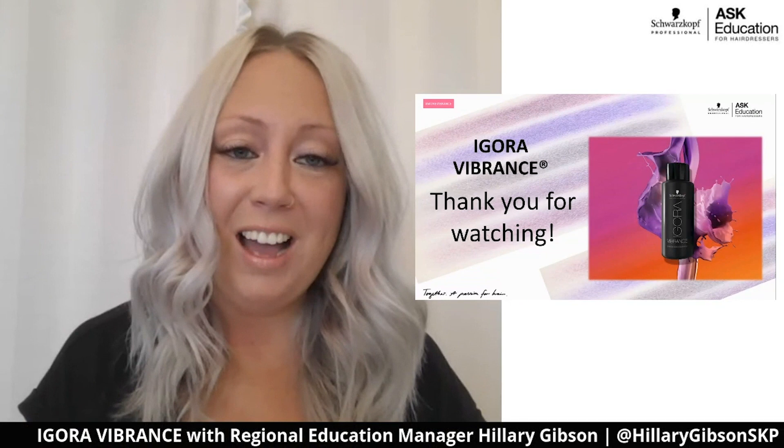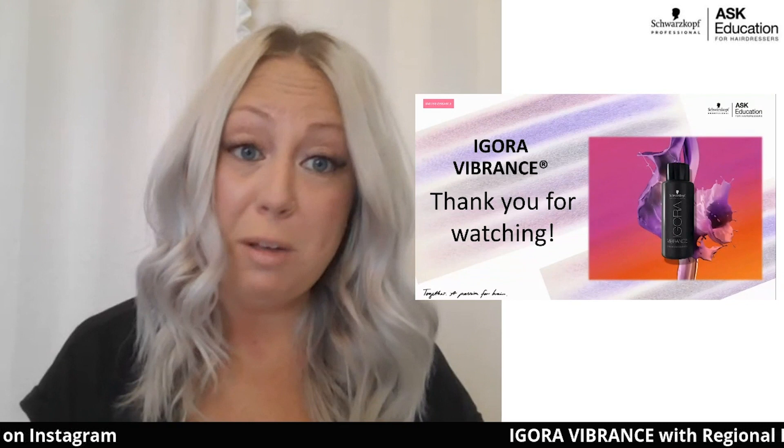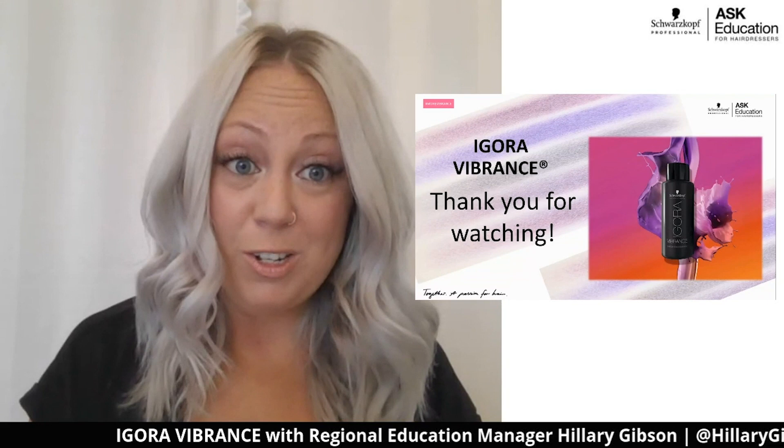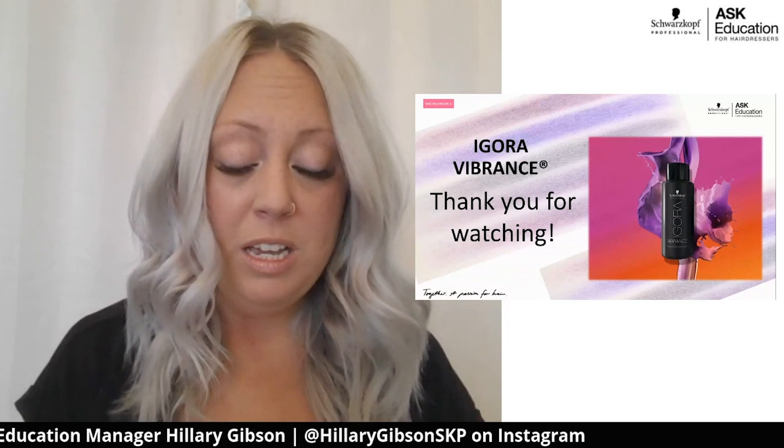I hope that was helpful for you guys. I've really enjoyed sharing my obvious passion for Igora Vibrance with you. I'd happily encourage you to check out our YouTube channel — Schwarzkopf Professional USA — subscribe. Our regional education management team has been working very hard to create content to support you out in the field.